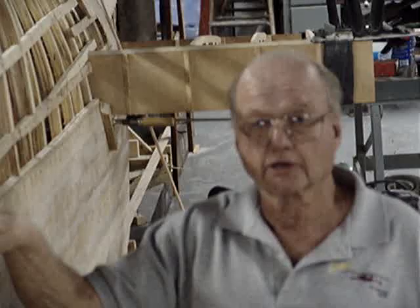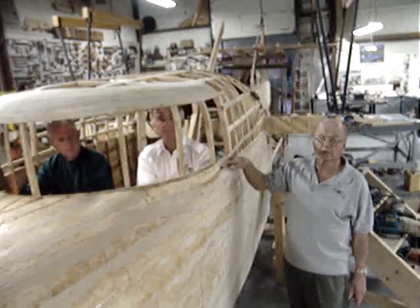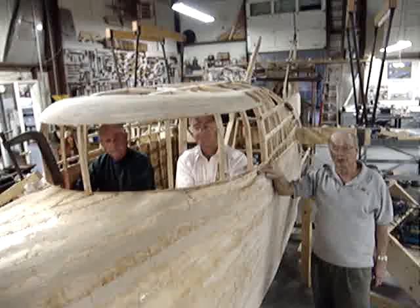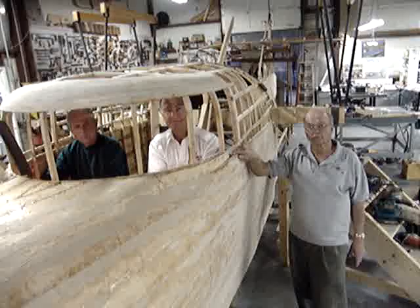We hope to have it ready to fly next September — September 07 — two weekends after Labor Day at our fifth annual seaplane homecoming. We're real pleased with the way it's coming along. The proof of the pudding will be when we get all done: is it in the 3,000-pound weight, plus or minus, because that's the published weight of the original one in 1914.